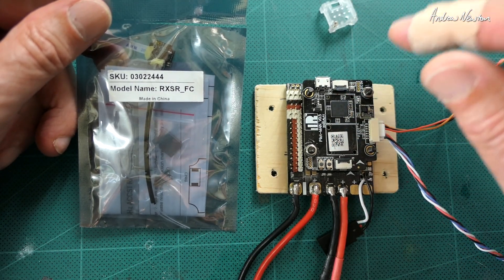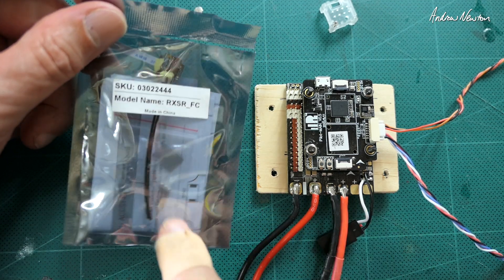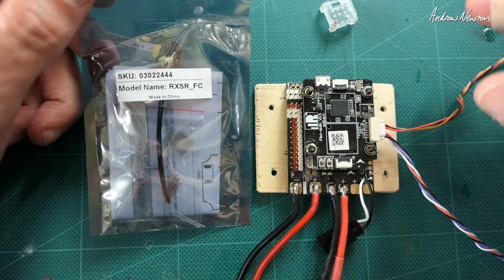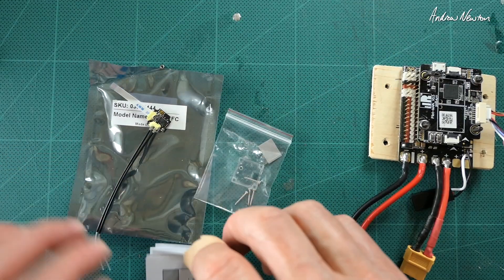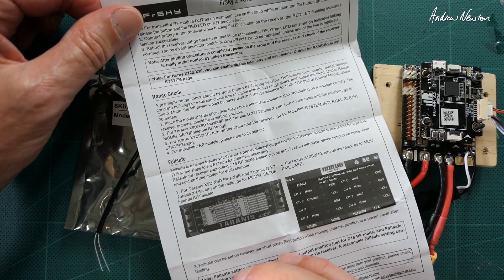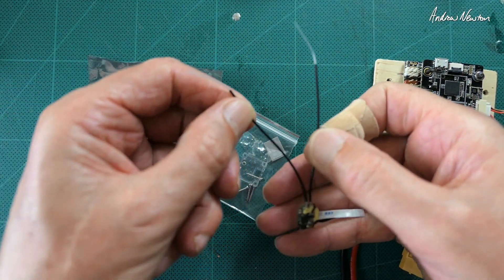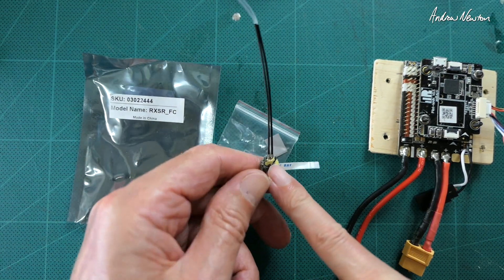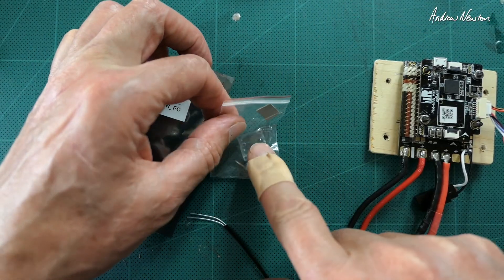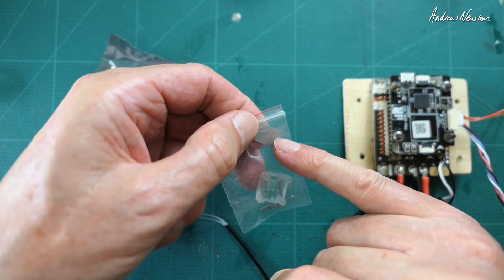I've taken the R9 off because I broke the antenna on that one. I think the antennas will be much better supported on this one and they won't have as much leverage, so let's mount it on the board and see how it works. In the packet we get the little instruction sheet, there's the little receiver and twin antennas and they are nicely glued onto the board. We get a spare cover as well and a little heat transfer pad.